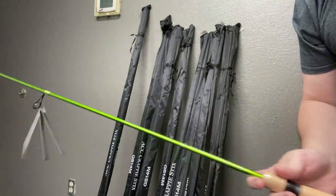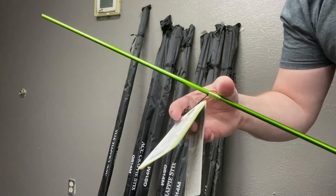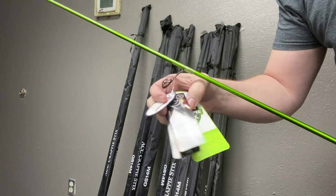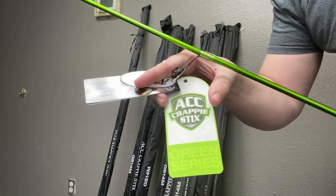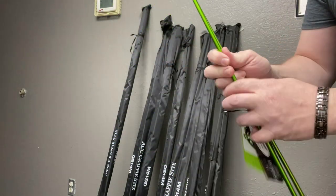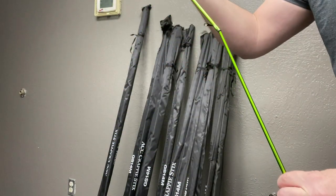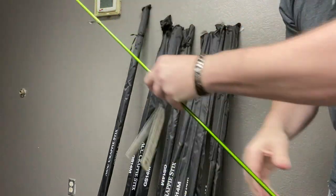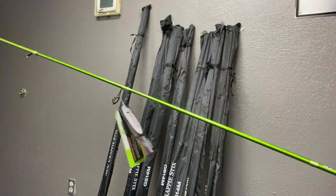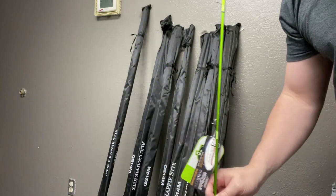This is going to go well with the new Viper X1000 reels that were sent to us. These rods are from ACC Crappie Sticks. We're going to be doing photoshoots coming up. That's just really nice. Let's get right on into it.